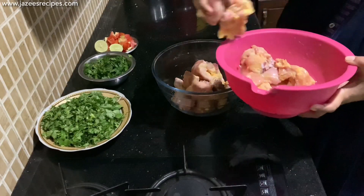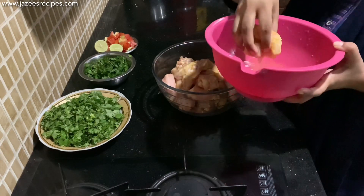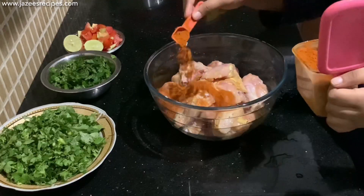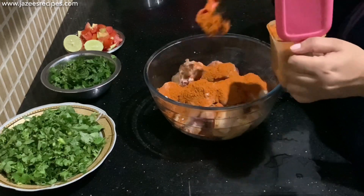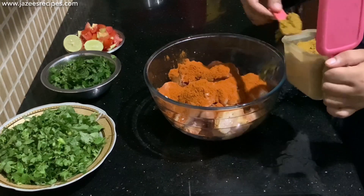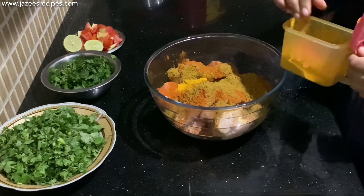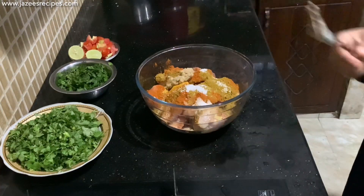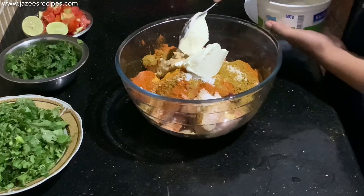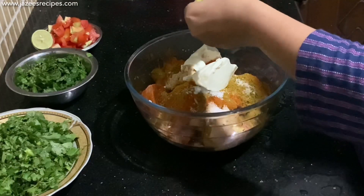The second step is to marinate the chicken. I have taken one and a half kilo chicken and marinate with 4 tablespoons of red chili powder, 3 tablespoons of coriander powder, 1 teaspoon of turmeric powder, salt as needed, 2 tablespoons of ginger garlic paste, 2 tablespoons of curd, juice of 1 lemon. Give a good massage with your hand.